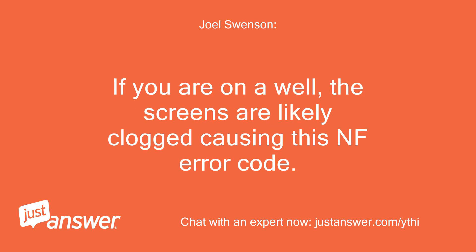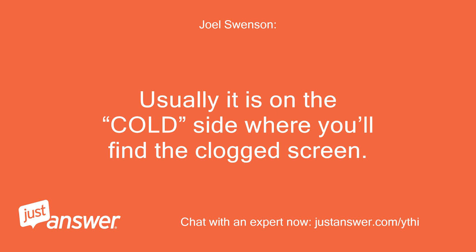If you are on a well, the screens are likely clogged causing this NF error code. Usually it is on the cold side where you'll find the clogged screen.